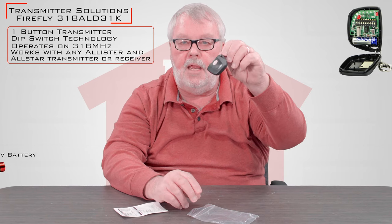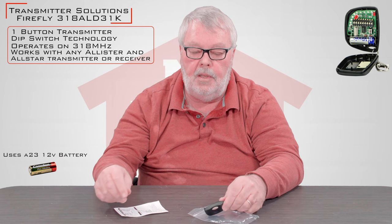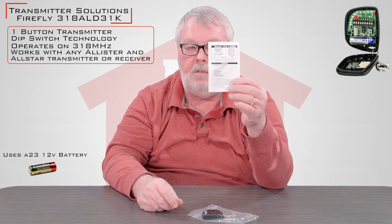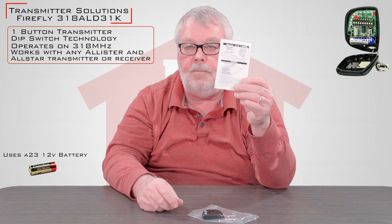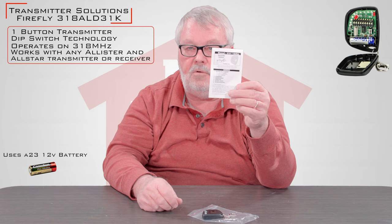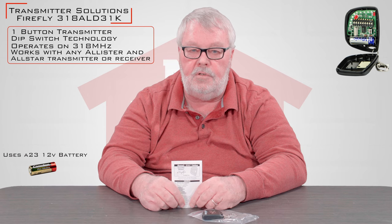I won't open it up, but inside there is a brand new battery so it comes to you ready to go. Also in the package are the directions, and I want you to pay particular close attention to these. Please take a few minutes when you get it to open them up and read them, because they're going to tell you everything you have to do to program this transmitter. Just follow those directions and it should go right to work for you and give years of trouble-free service.